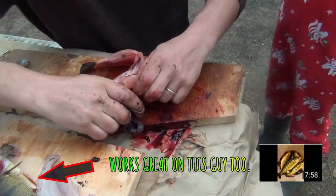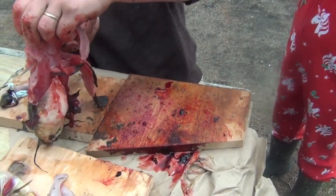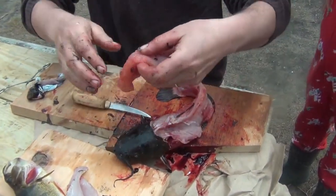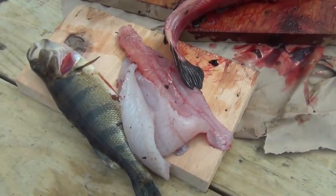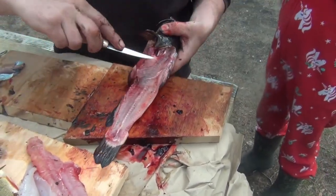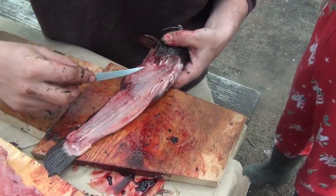We start the blade over the rib cage — we've got it already punched out through here — and there is a boneless, skinless, meaty bullhead fillet. Same thing on the other side; it's even a little bit easier now that you know what you're dealing with. You've got this bone line structure and then just these little ribs over top.